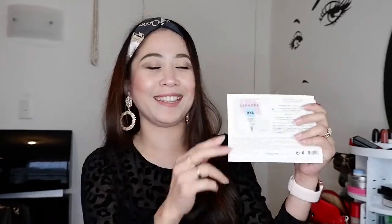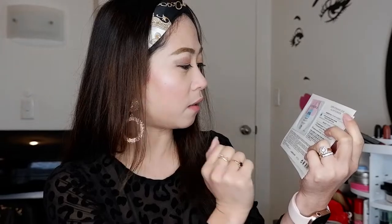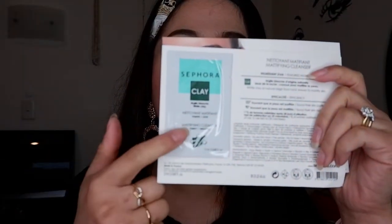And we have here — looks like a sample. Yes, it's a sample guys. They gave me samples. I'm not sure what this is, but it's something like an all-day hydrator glow. And another sample is clay — maybe it's a clay mask. So I've got two samples from Sephora.